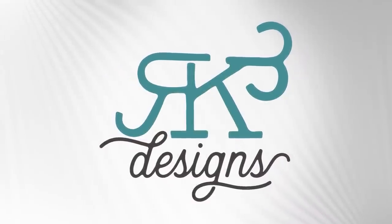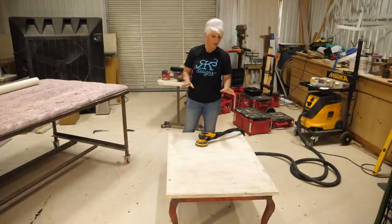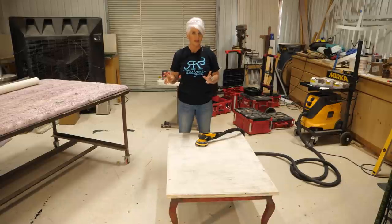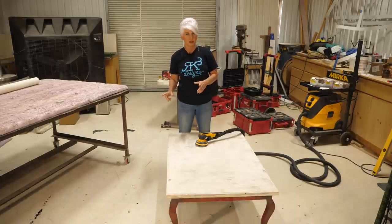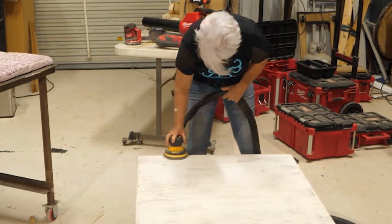This table is in pretty bad shape - it's got some pretty good cracks in it and the top is very wavy and unlevel. So what I'm going to do is sand it down a little bit, then get it prepped for a texture medium that I'm going to put on top. It's a faux finishing product I've used in my business and we're going to do a really cool finish.